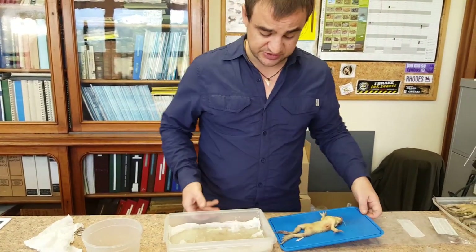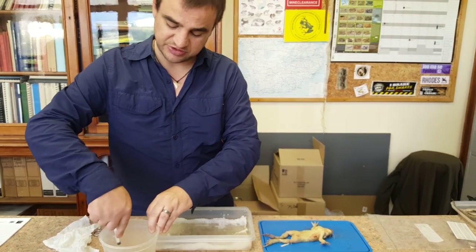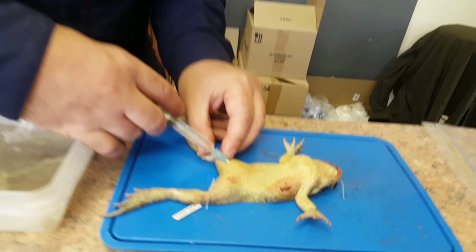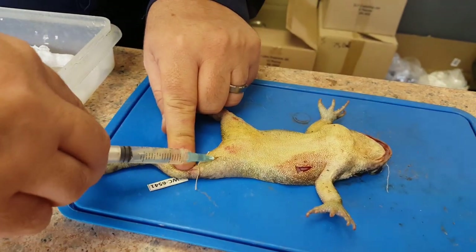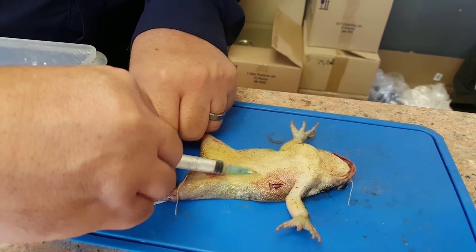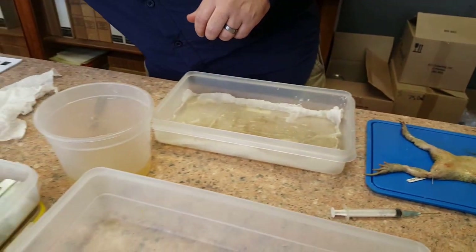So this is a big animal — this is a toad. What you do is suck up some formalin into the syringe and inject some into the body cavity, into the legs and stuff. Inject just a little bit so that it preserves better. You don't need to do too much with toads and frogs — they've got quite absorbable skin, so they will absorb quite easily.